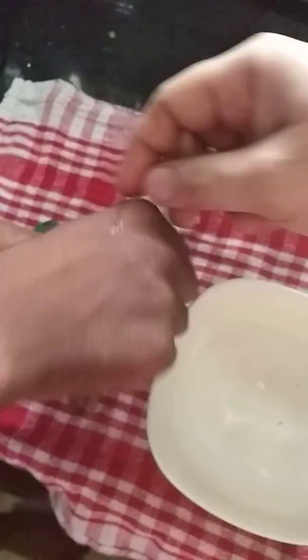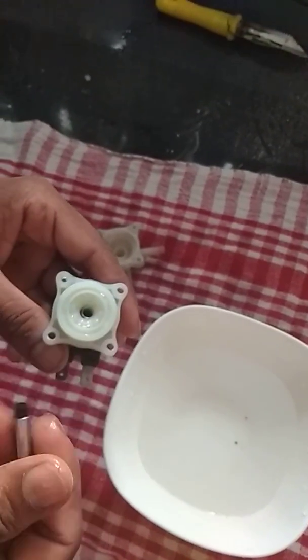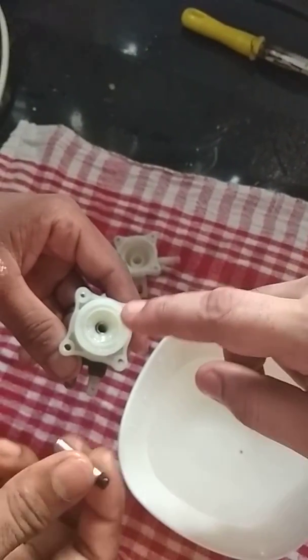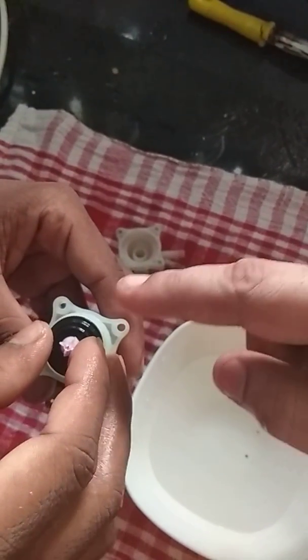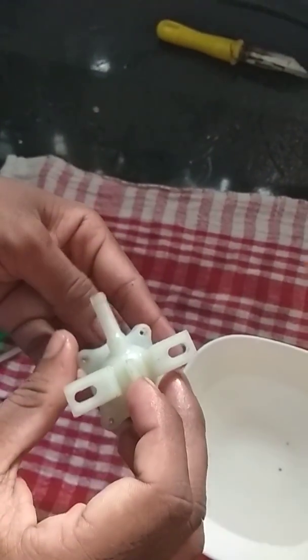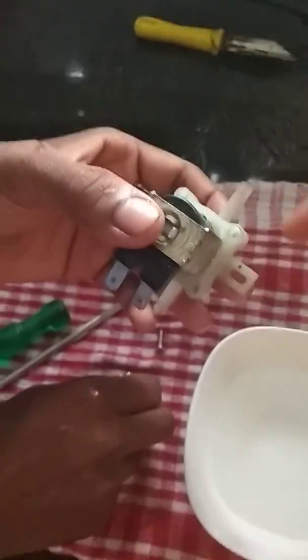Make sure that you wash all the washers and all the components before doing this. First insert the spring, then the shaft, then the flow control shaft, then a flow washer, and then this is the final cap of it. So now this is the inlet and this is the outlet.